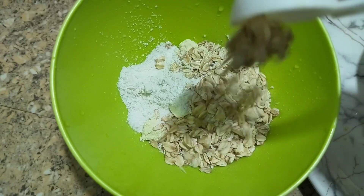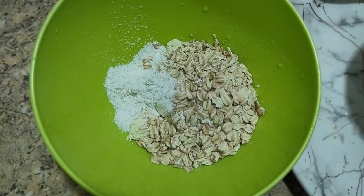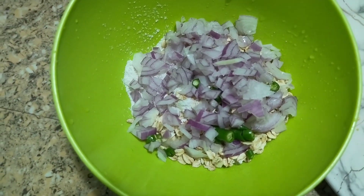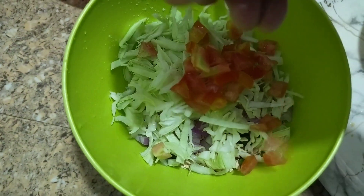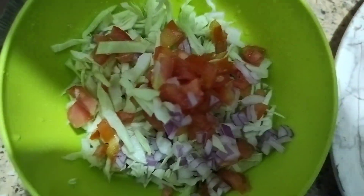I'm going to put the egg on and put some salt in the water. I'll use the egg on the top of the egg.